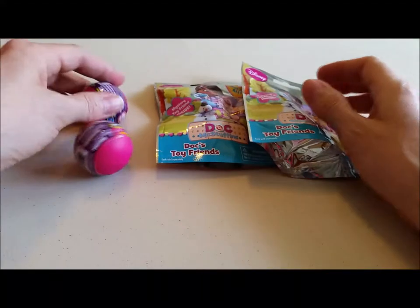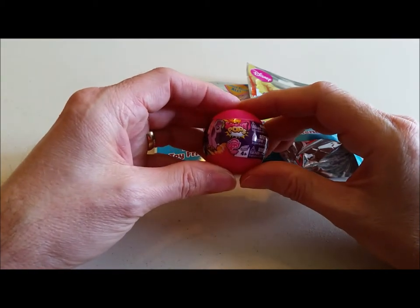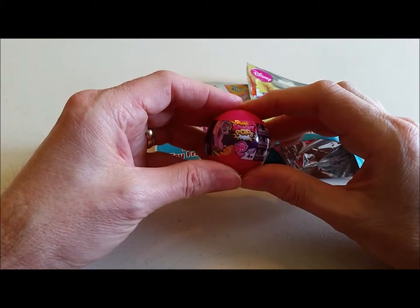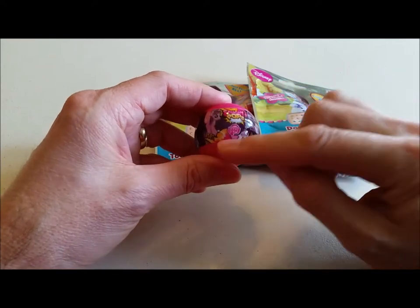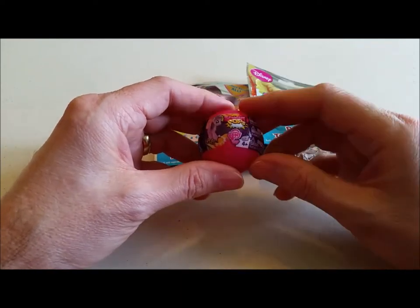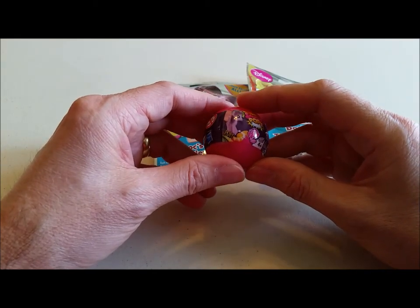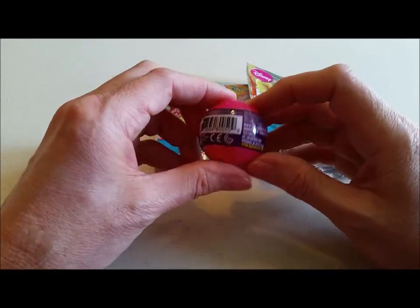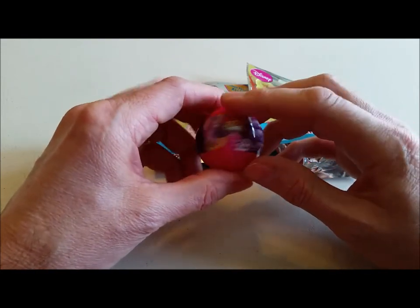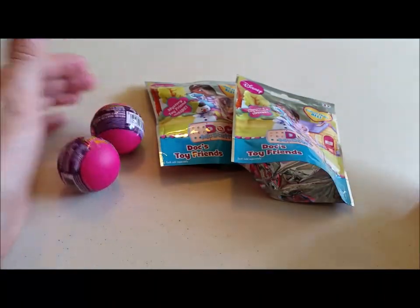We also have My Little Pony Squishy Pops. There are three things you can get inside — you can get a pony, a little medallion with their cutie marks on it, or a rubbery little jewel-type thing. That's the packaging — let's go ahead and open these up and see what we get.